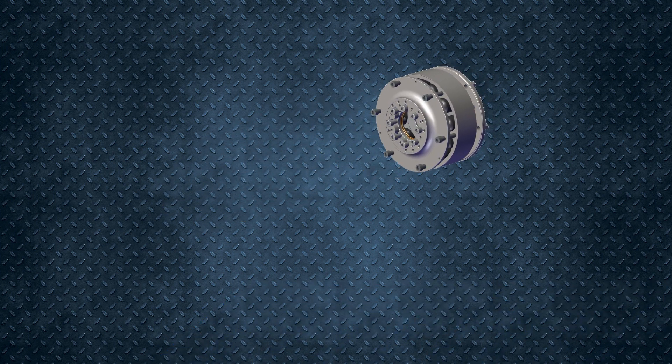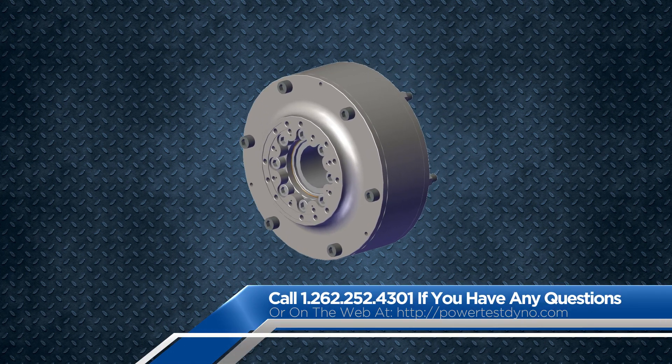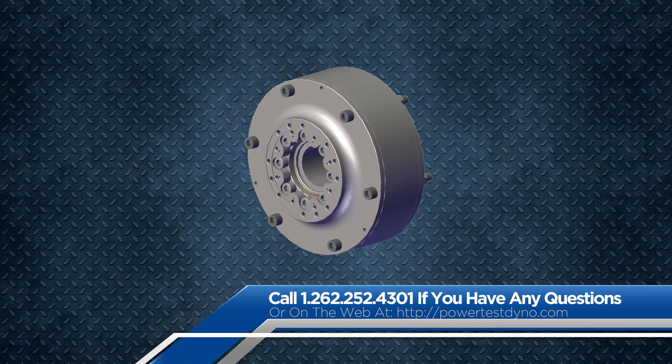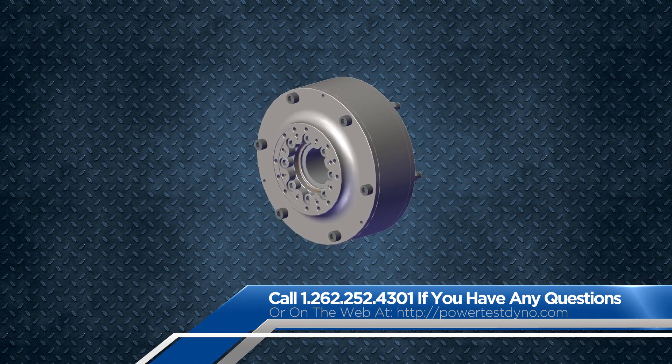Well, that wraps up this month's tech tip on the dyno mounted resilient coupling. As always, if you have any additional questions, please don't hesitate to contact us or check our website for more information.